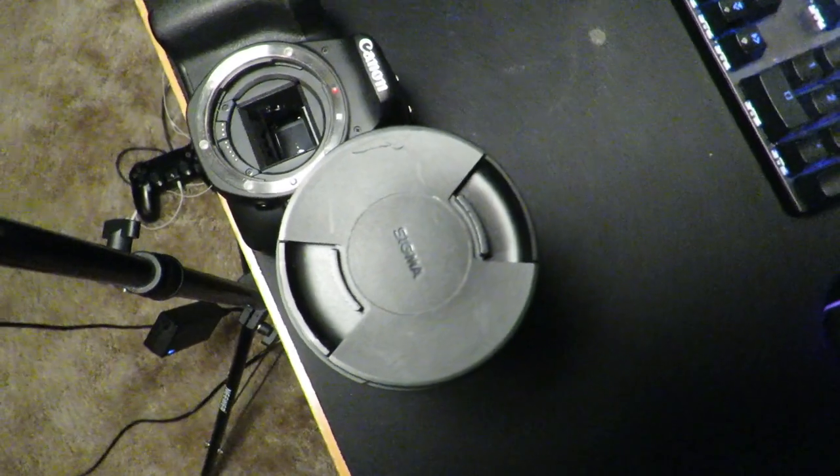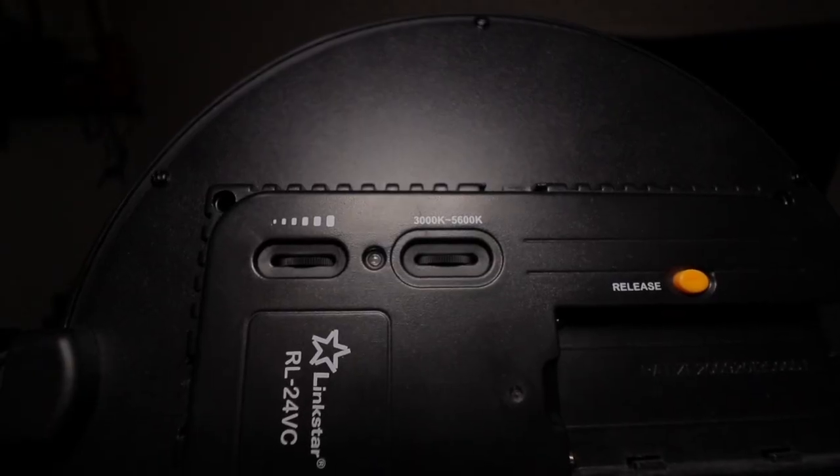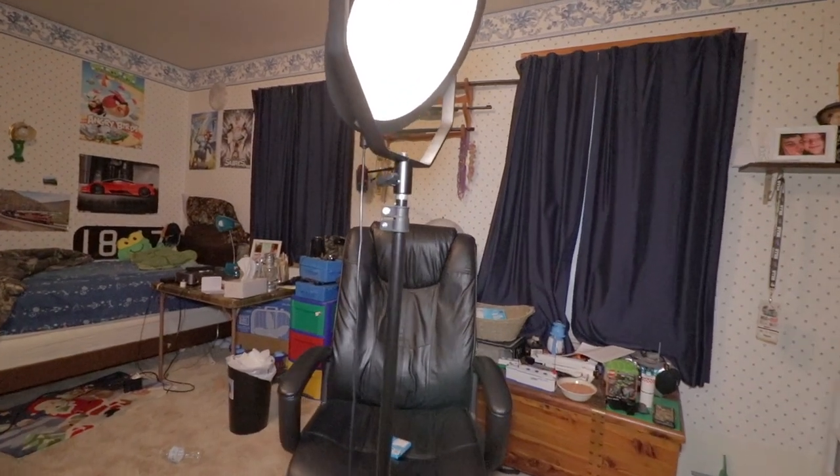The upgrade ability of this camera is essentially limitless. My Sigma 18-35mm f/1.8 lens is worth twice as much as this entire setup. Moving on to lighting — what's a camera without good lighting? I recommend the Llink Star RL-24VC. I've made videos about it in the past. It's a fantastic option with adjustable brightness and adjustable color temperature. It's nice and soft, gets very bright, and you just plug it into the wall. All links will be in the video description.